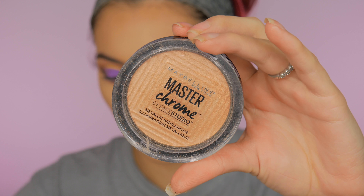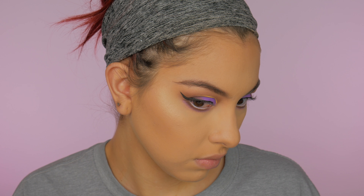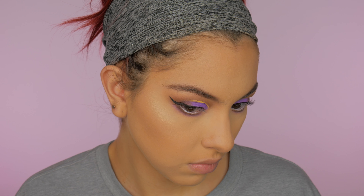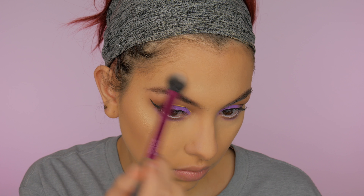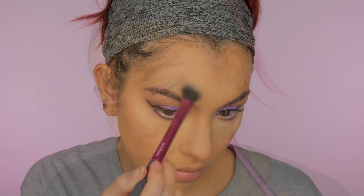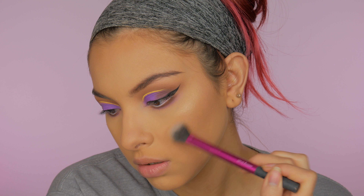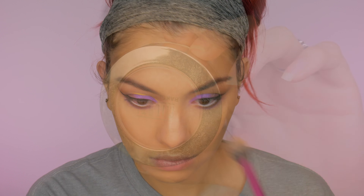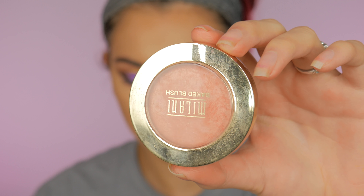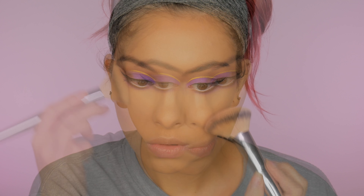For highlight today I'm using my Maybelline Master Chrome Highlight in the color Molten Gold and I'm just going to highlight my whole face with this. For blush I'm using this Milani blush in the color Luminoso, applying that to the tops of my cheeks and also my nose.